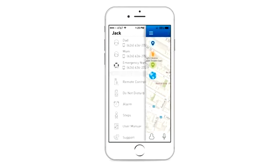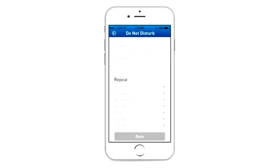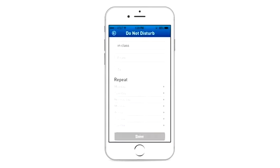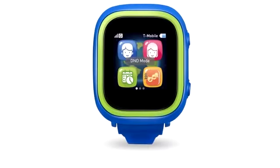The Tik Tok will locate every 10 minutes automatically. During school time, you can set the watch to do not disturb mode. The app allows you to set up five different time frames — you can make a label, set up the time frame, and repeat the days. When it's in do not disturb mode, all functions on the watch will be blocked except for SOS phone calls.